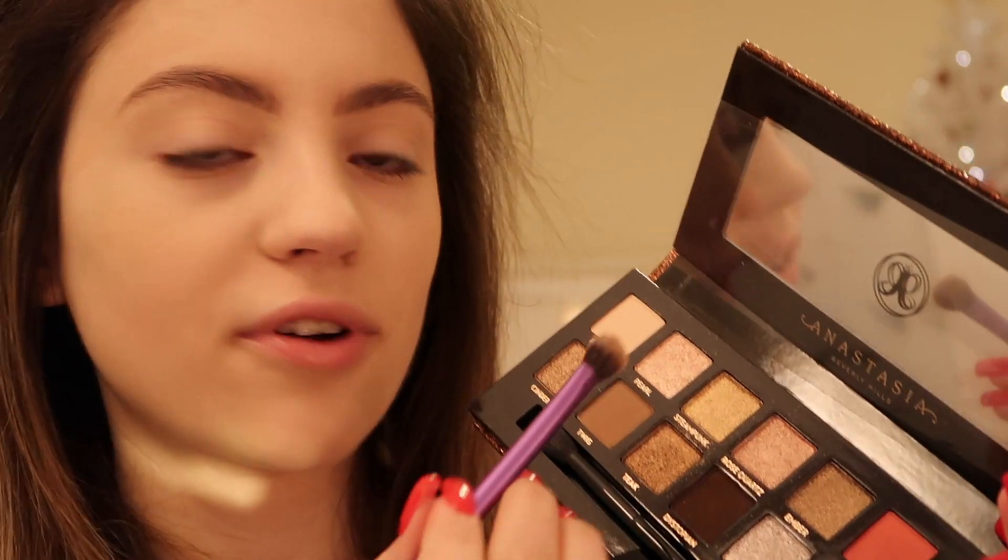I already have on my foundation and my concealer. Today I'm going to be using the Anastasia Beverly Hills Sultry palette — I figured the colors would make for a really great smoky eye. I also have some concealer on my lid just acting as a primer, so I'm going to start out by going into the shade Fresh.